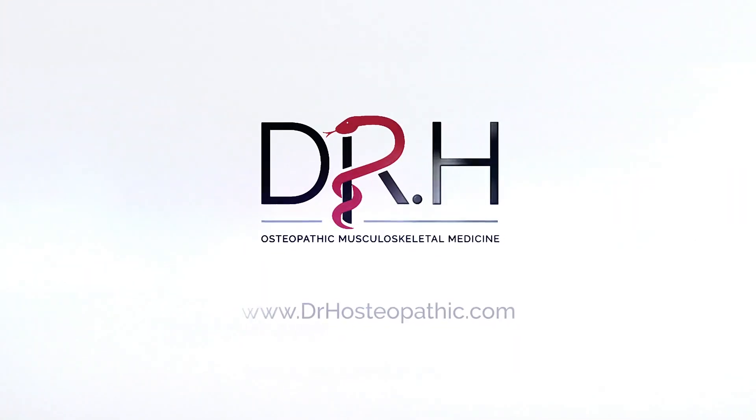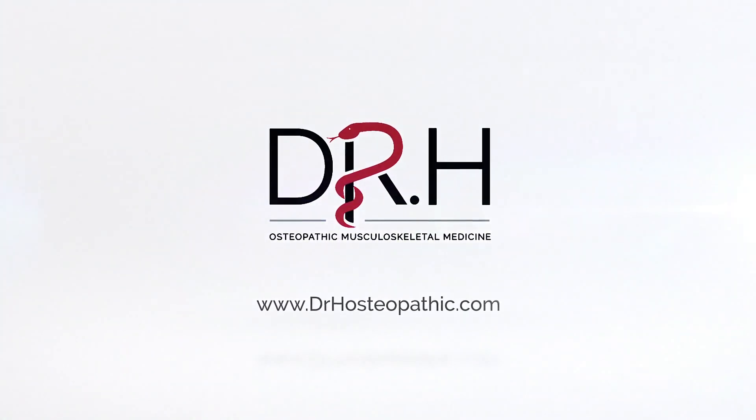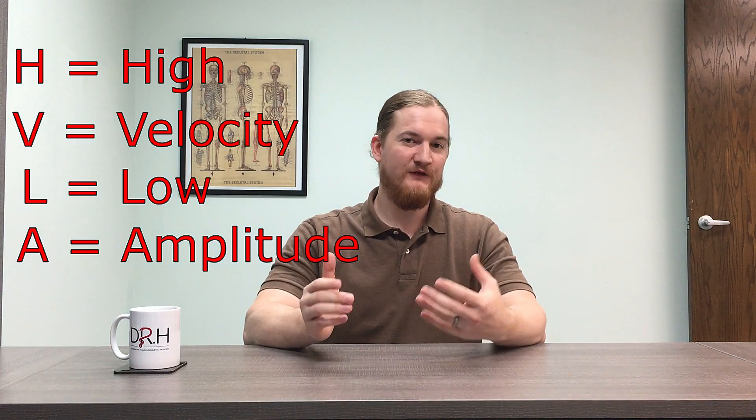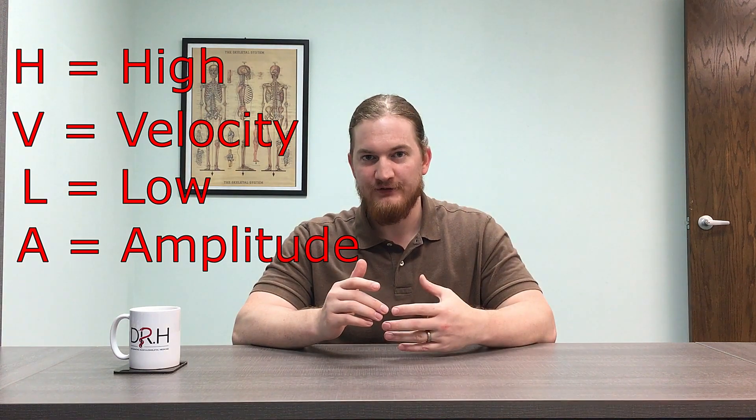This technique is known as high velocity, low amplitude — HVLA. It's performed exactly as it sounds: a short, quick thrust usually applied to a joint.